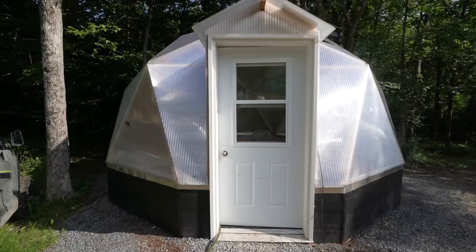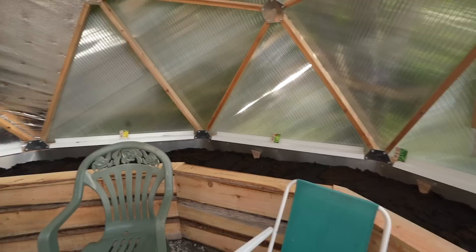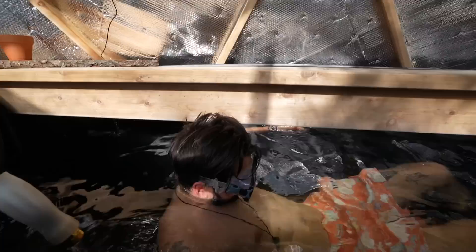One last final walkthrough. This is the last time you're going to see this place without an abundance of produce and fresh organic veg everywhere. The pool is filled up — nice! I'm just going for a little swim — I think we're supposed to put goldfish in here. Don't forget to subscribe!